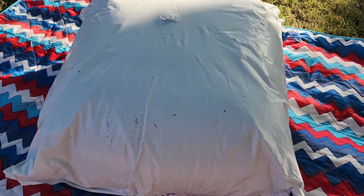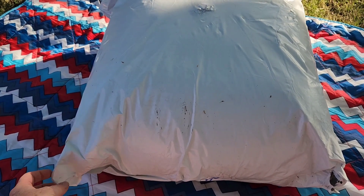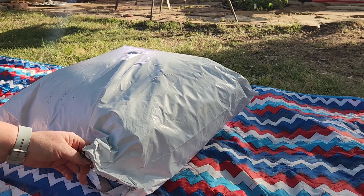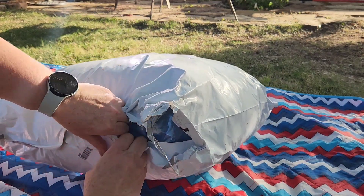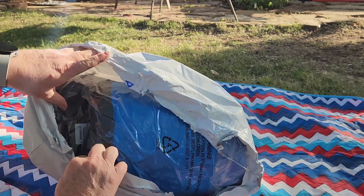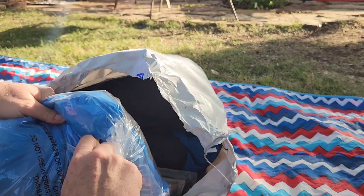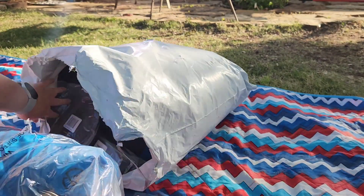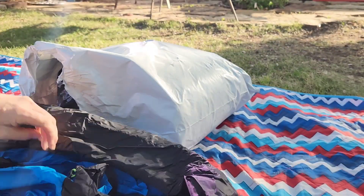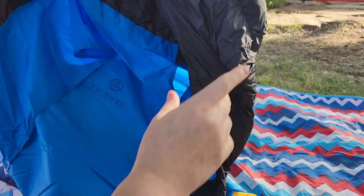I just got in the mail my Zen Bivy quilt and I'm going to show you how it looks. I'm out here in my backyard, it's a beautiful day, about 75 degrees, no clouds in the sky. First thing out of the box is the pad cover — it's super soft. I can't believe the material, it's just wow.